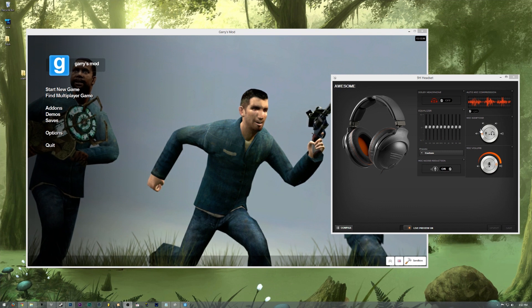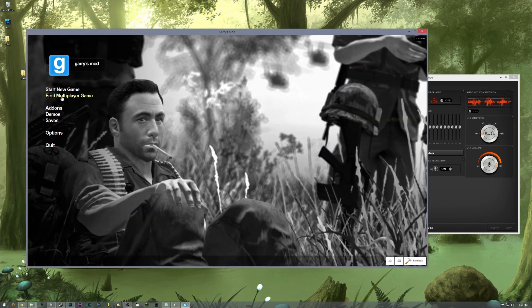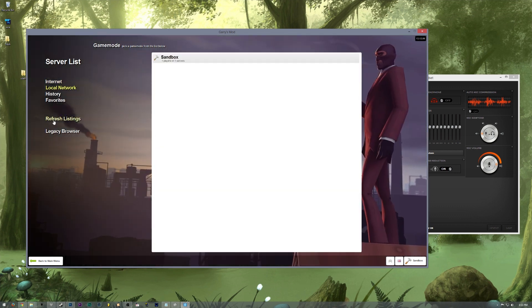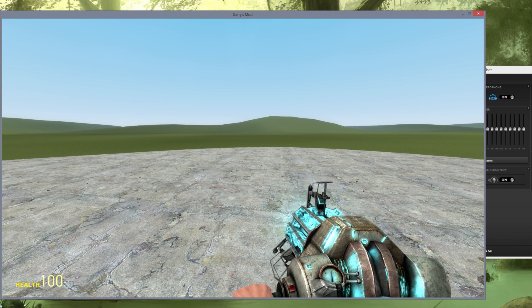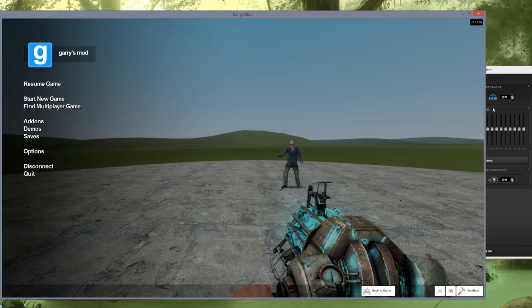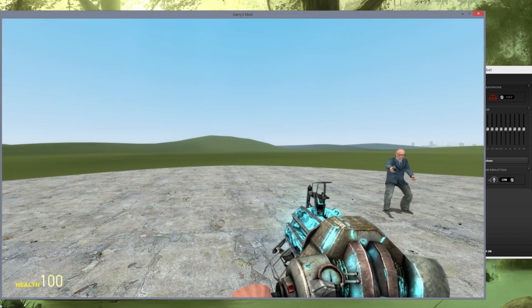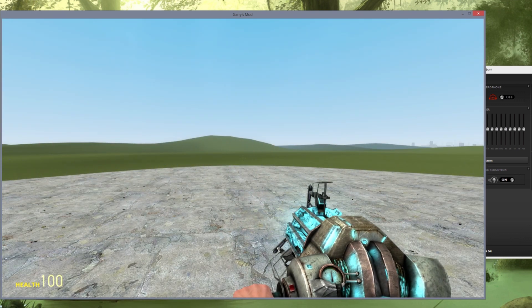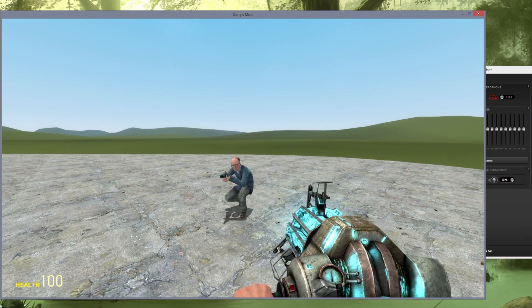I'm in Garry's Mod — going into a server and having Pistol run circles around me to test directional audio. That was in surround sound mode. Now turning off surround sound, switching to headphone mode, applying settings, and running the test again. With my eyes closed I can still pretty well pinpoint sounds — it's louder and there's less echo. It's up to you which you prefer, but I'm probably going to stick with stereo. The 9H actually does sound really good.